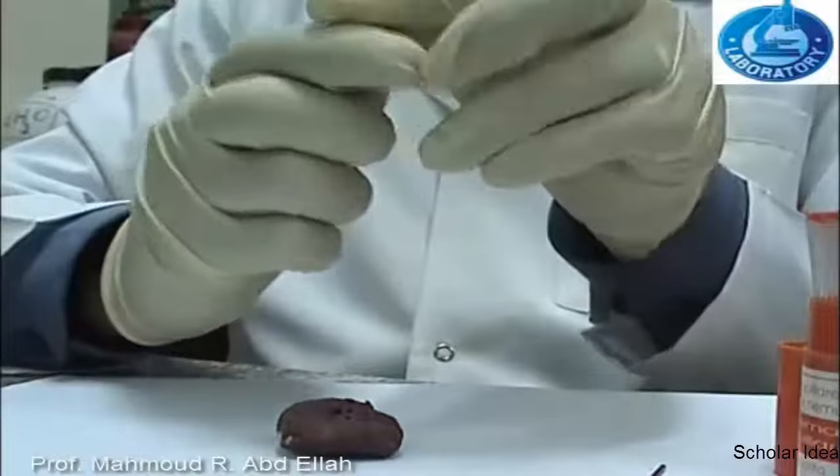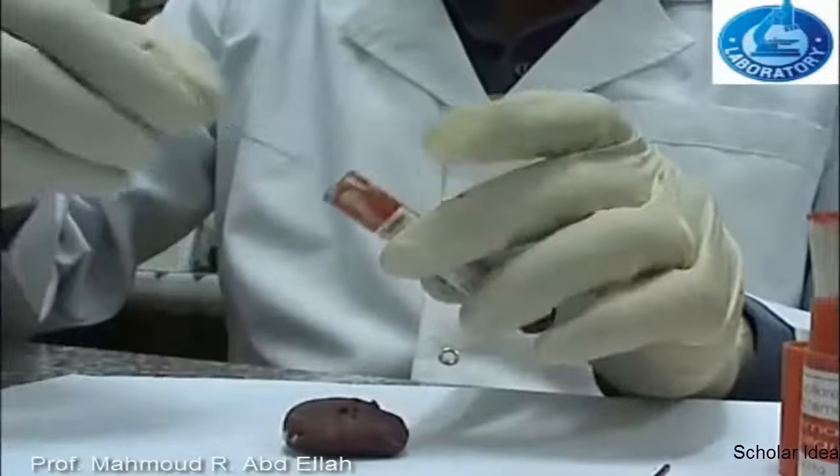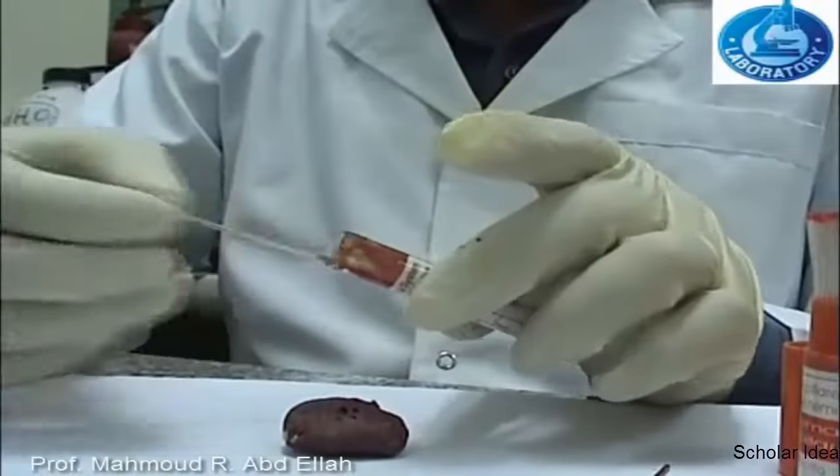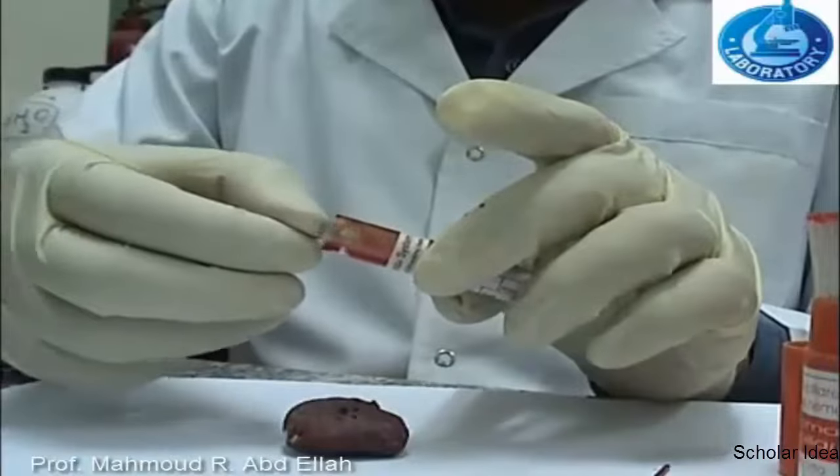Two microhematocrit tubes are needed for centrifugation of the blood sample. So a second microhematocrit tube is filled with blood the same as the previous one.